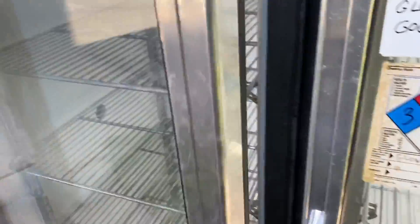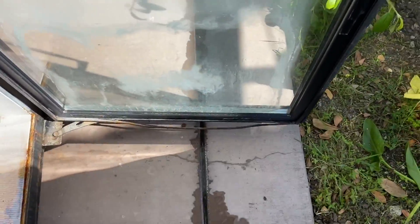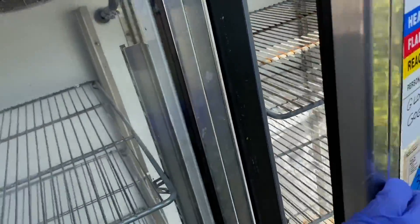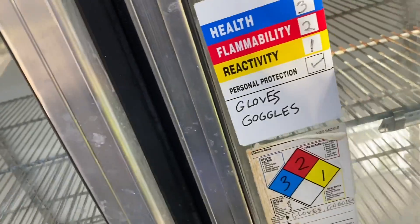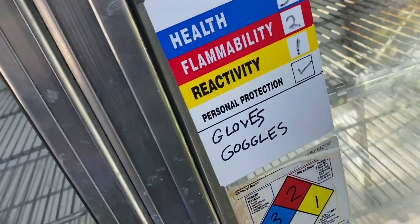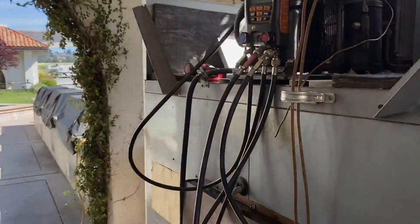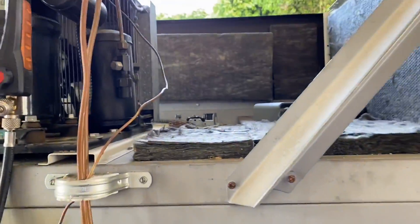The box is kind of hammered - it needs a door gasket right here. When they close that door, that door pops open. So they're probably having issues with the doors closing.